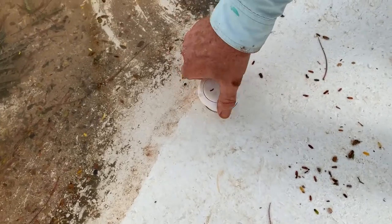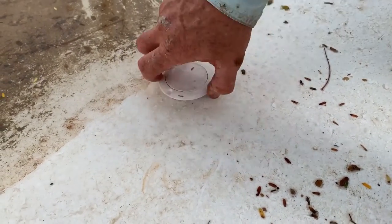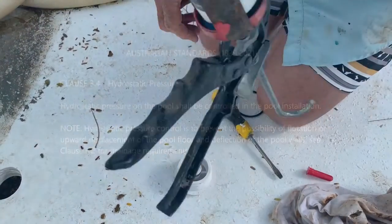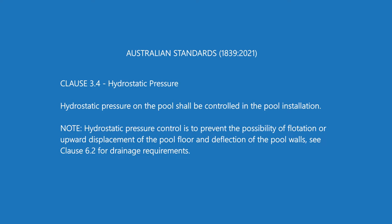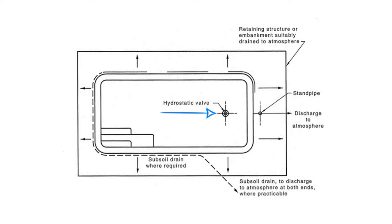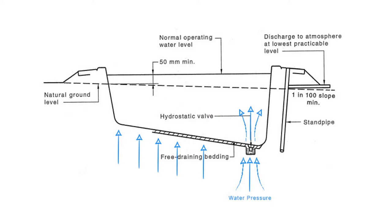Today we're going to be talking about two things that stump a lot of people. The first is a hydrostatic valve. Australian Standards clause 3.4 tells us that the hydrostatic valve needs to be fitted to a fiberglass pool if it's being installed in Australia. The main job of the hydrostatic valve is to allow water building up underneath the pool to, once it reaches a certain pressure, pop the valve open so water flows into the swimming pool itself.